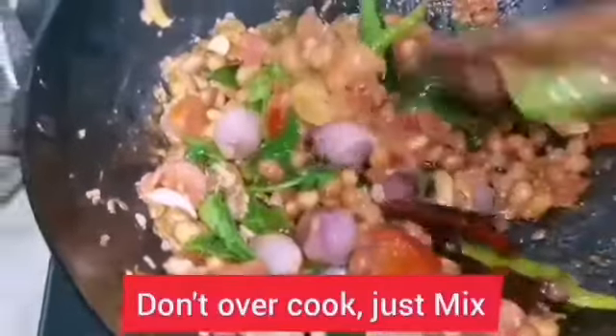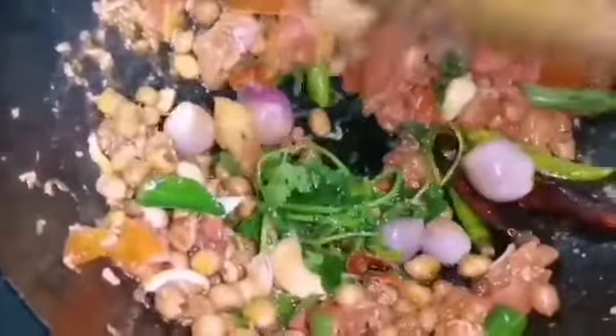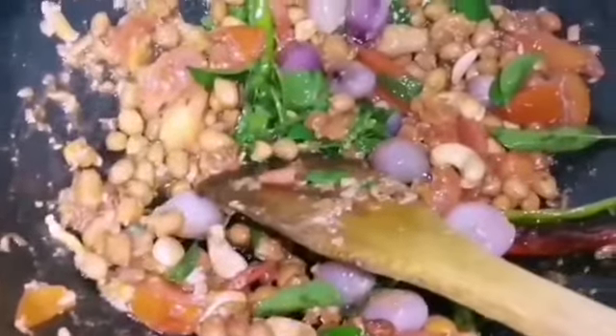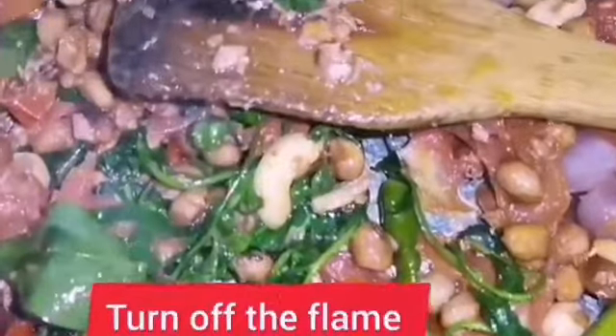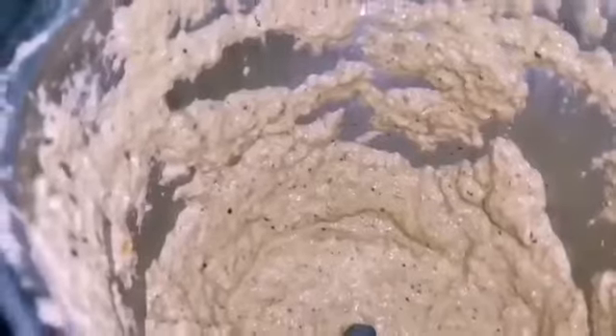Don't overcook — we don't want it overcooked, just mix it, that's it. Once it cools down we will grind it to a paste and serve it. Now it's cooled completely and we are going to grind it to a paste.